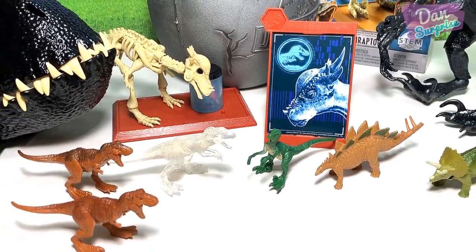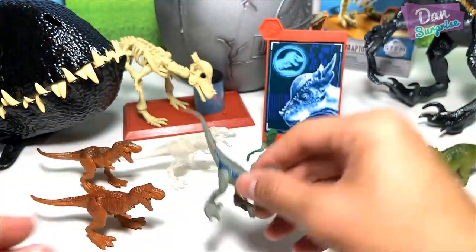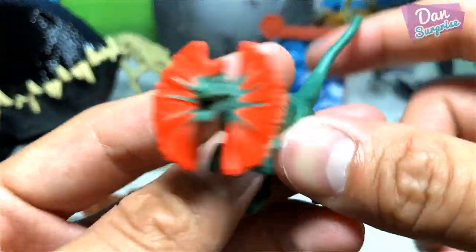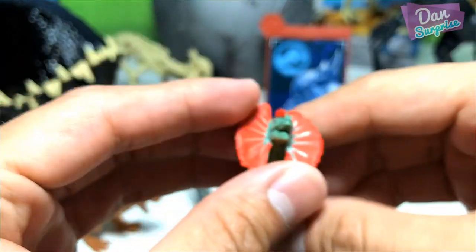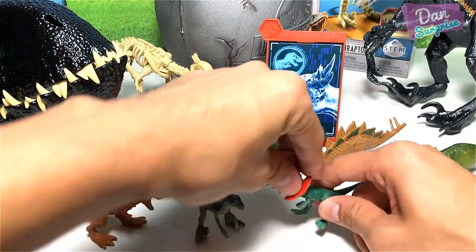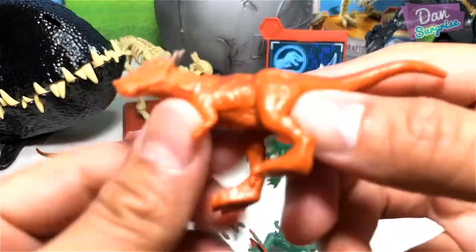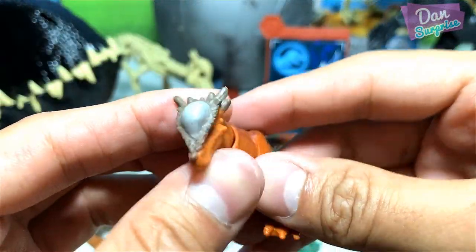Let's complete the set. We have Velociraptor Blue with movable legs. We have Dilophosaurus, the spitter, with a movable neck — not the frill. It's hard to balance this guy, he can't really stand to be honest. And Stygimoloch — very cool, one of the fans' favorites.